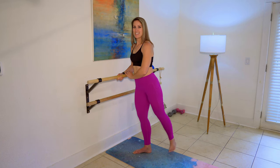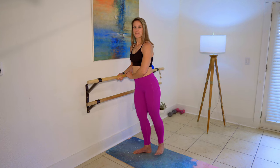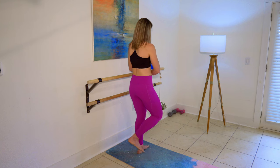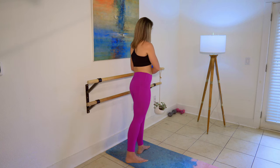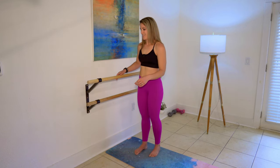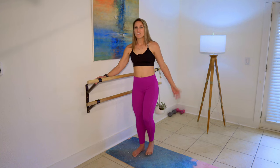Hopefully you can see that a little bit there. Make sure that you keep a soft bend here, whichever way that you're facing. Let me turn around and do the other side. My favorite way to use this to really drive that work up high into my seat is a flex foot.